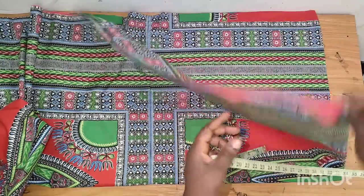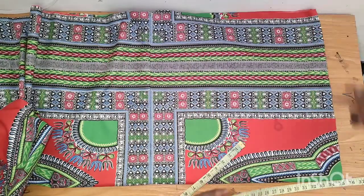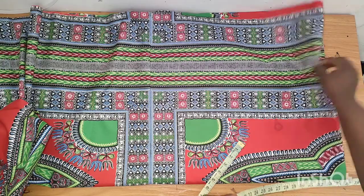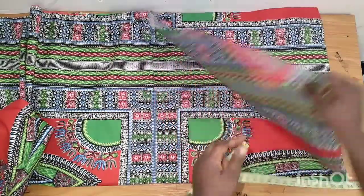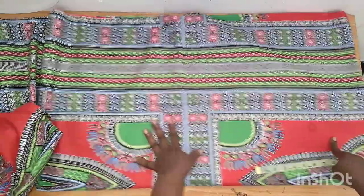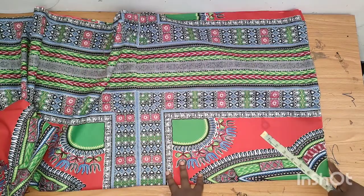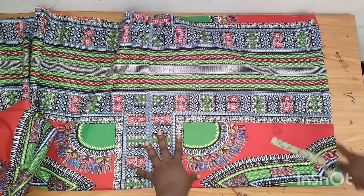You fold the fabric into two — you are cutting the front and the back together. After you measure out the 18 inches, you divide it by two and then times it by two, so that gives you the front and the back. After that you take the full length of your dress. At this point you do not need to cut the shoulder — this part has to be together.